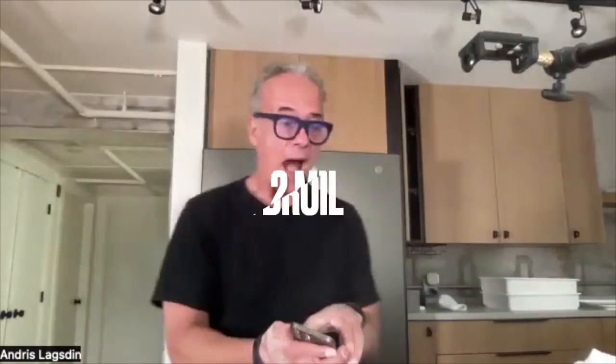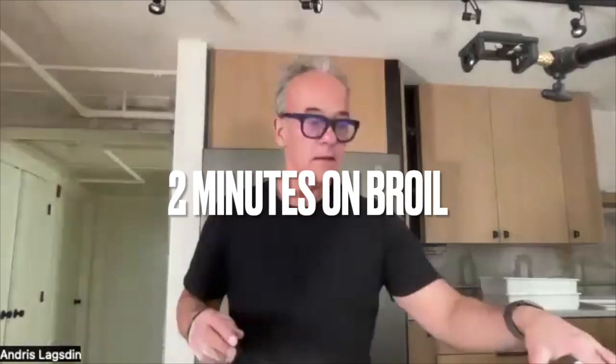At two minutes I'm going to open my oven up, spin it, and turn the broiler off. Because at that time I will have enough color on top — I know this oven pretty well, I've made a lot of pizzas in there. Two minutes is good for the broiler, then I'll switch it off and go two minutes back on 500 convection bake to finish it. It might be anywhere from another one to three minutes depending on the color I want.